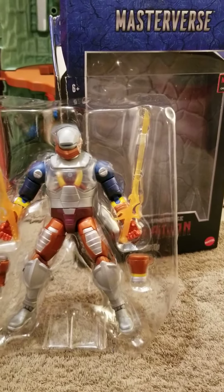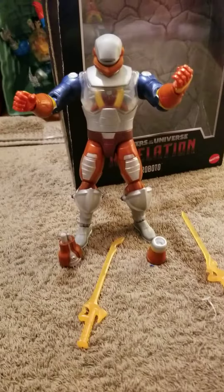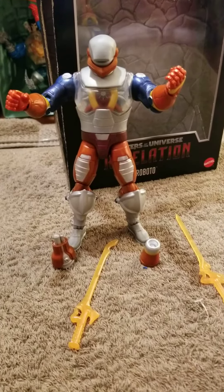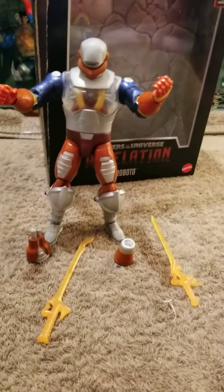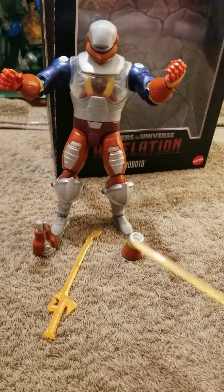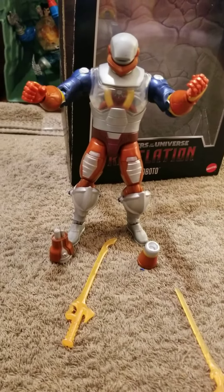Here's the action figure out of the box. Not sure why a robot would need two swords, but it's fine. The extra hand attachments are pretty good.